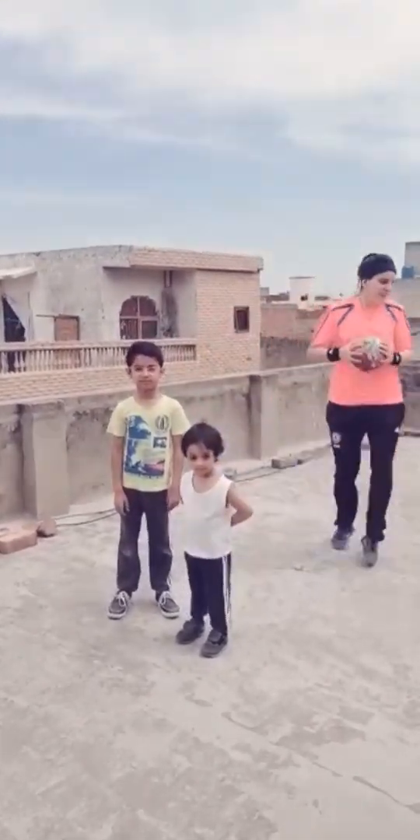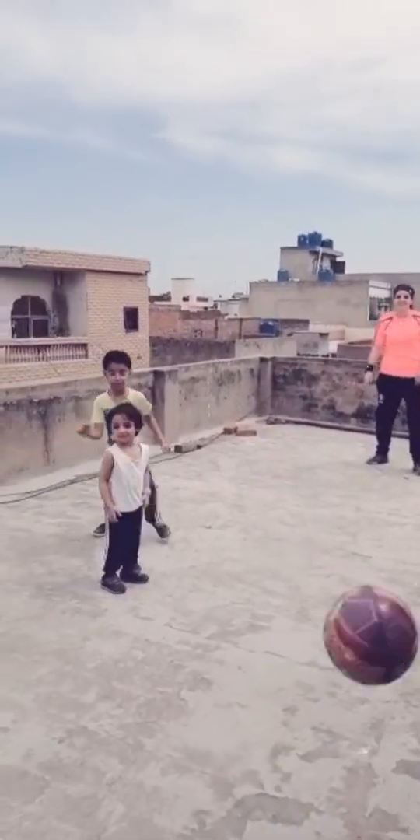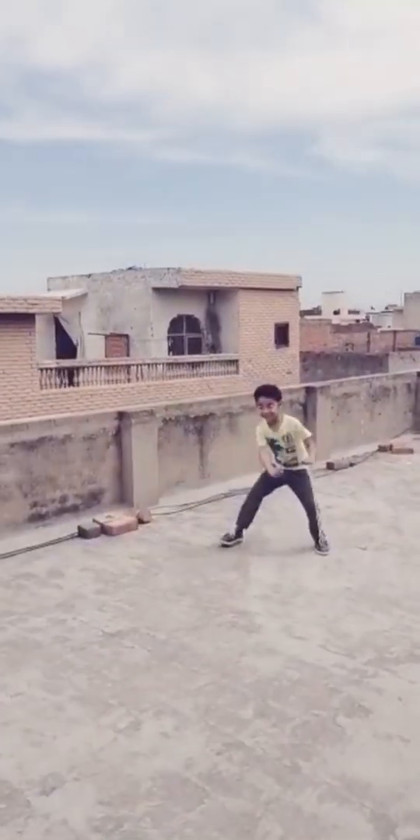Okay, now we are starting the game. Ready? Throw, throw, throw, throw, throw! Throw, throw!